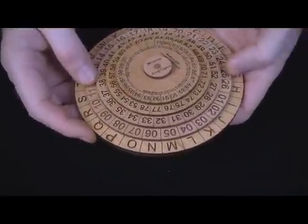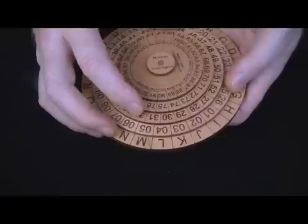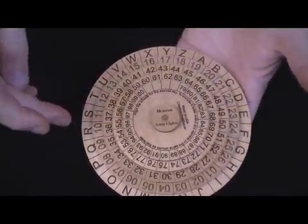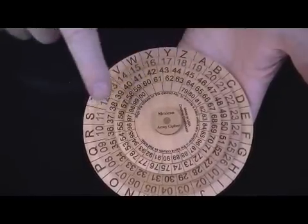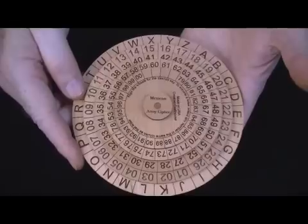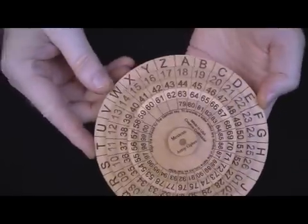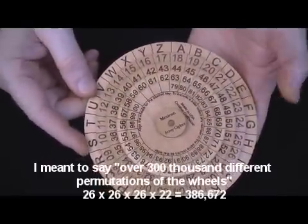How does this thing work? It's very easy to encode and decode a message if you know the key word — otherwise you're in trouble. You'll notice that we have the letters of the alphabet around the big wheel, and then we have the numbers 1 through 99 and then 00, so we've got 100 different two-digit numbers between the four wheels on top. To start, you need to know or set a key word, and typically that was done based around the letter A. These wheels do turn, and there are over 300 different possible permutations of the wheels, so you've kind of got to know that key word.